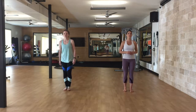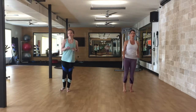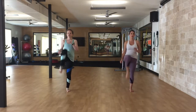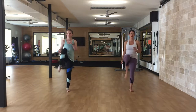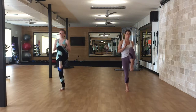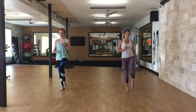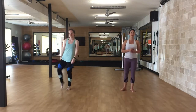Right knee to the front — one through ten. And to the left — one through ten. And right to the side — one through ten.